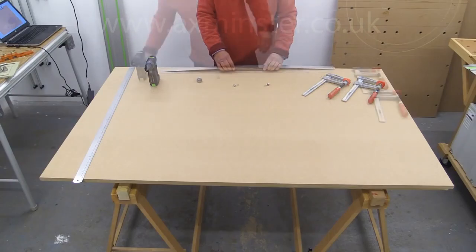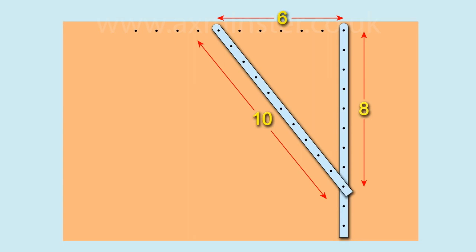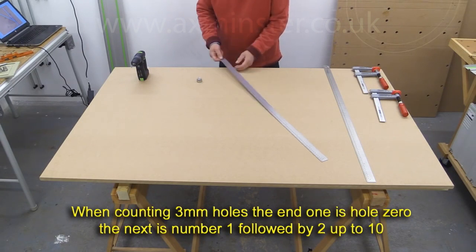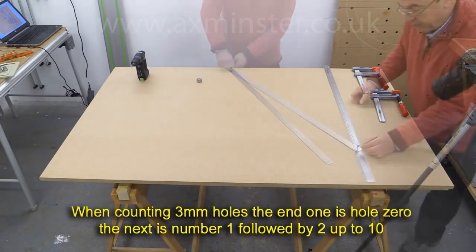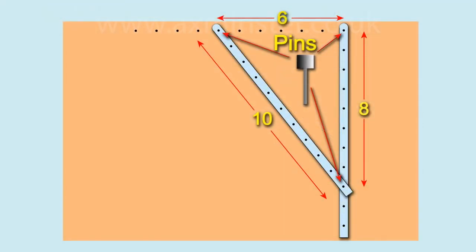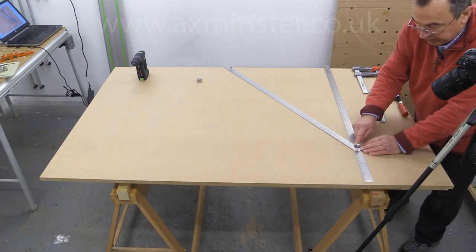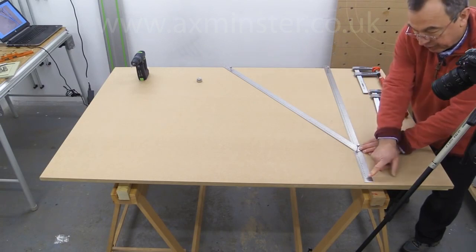We've now got our first few 3mm holes drilled. If I swing this first path stick around, we're going to set up the triangle and count along: 1, 2, 3, 4, 5, 6 — so we want a pin through the end of this stick and into hole number 6. We're now going to put a pin in the 10th hole along here and the 8th hole along here: 1, 2, 3, 4, 5, 6, 7, 8 — and that is 10 there. Make sure the pin is through both sticks, sitting vertically, with the sticks flat on the surface, and now put a clamp here.